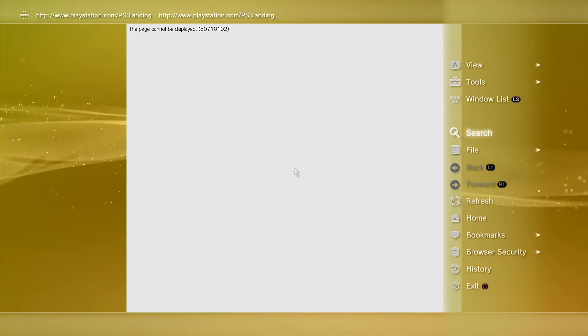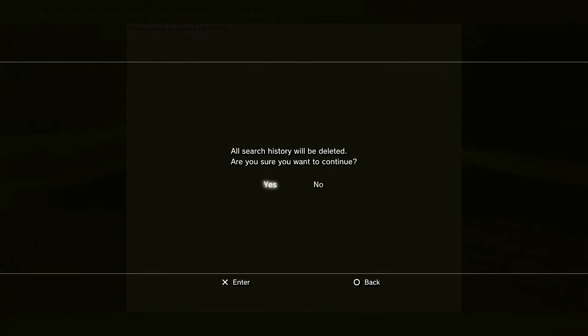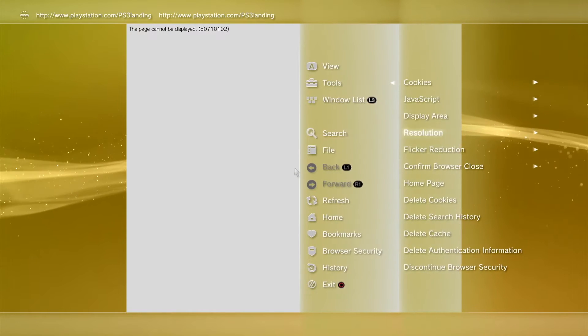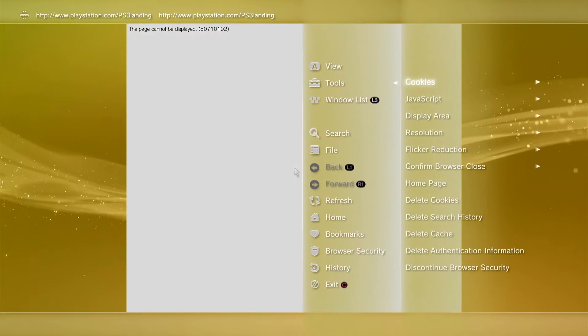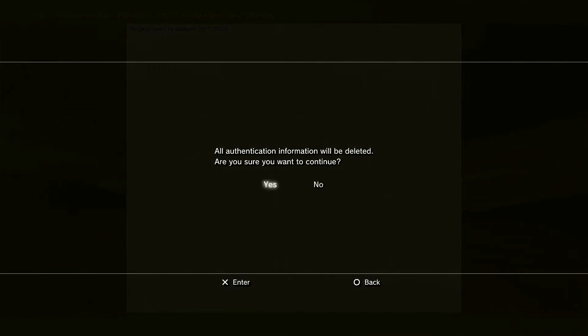Select Yes. Do the same thing again — hit Triangle, go to Tools, go down to the next one: Delete Search History. Select Yes. Triangle button, go all the way down to Delete Cache, Yes. One more — go up to Tools and go to Delete Authentication Information, Yes.